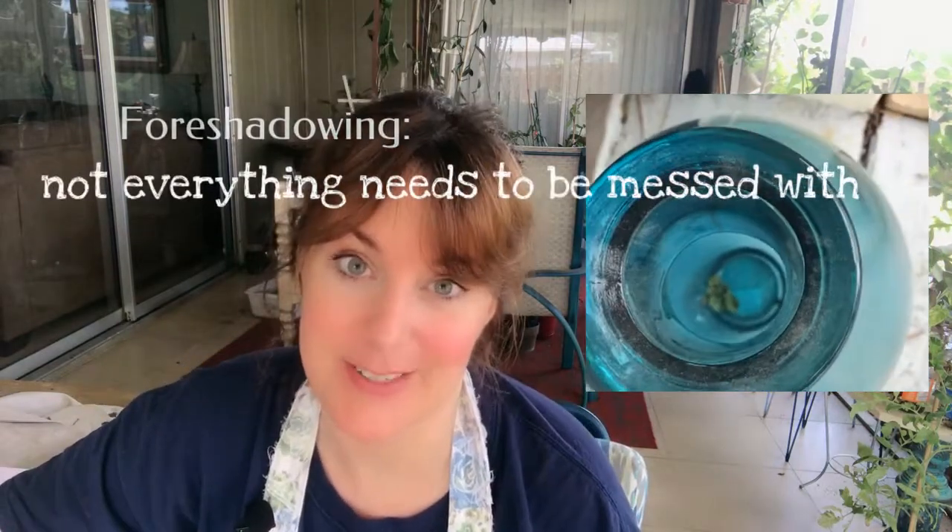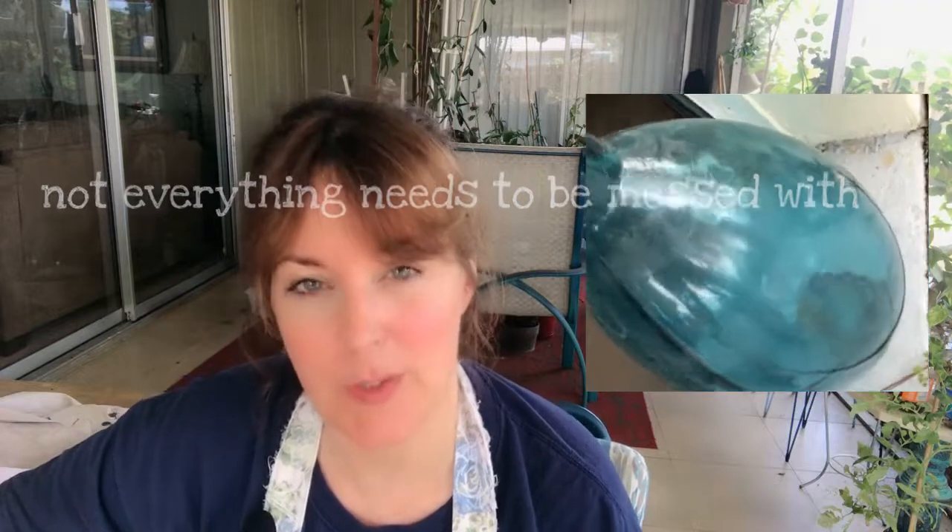So this, I got on the curb. It's a free one and it's massive and very, very pretty in and of itself. But I like to mess with things, so I want to do something to it.